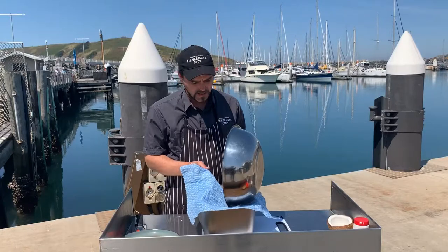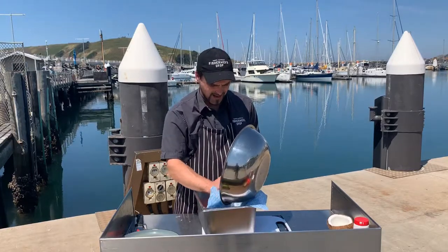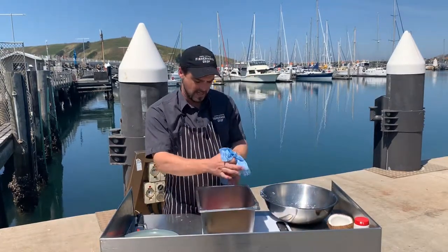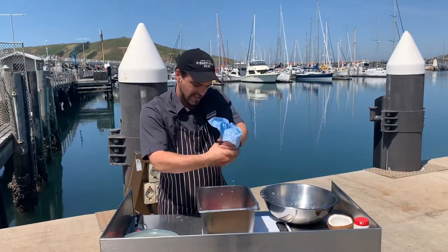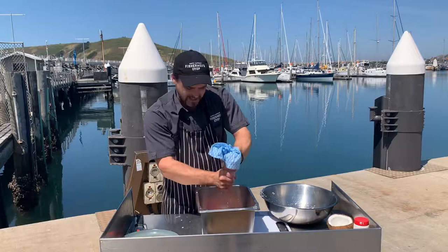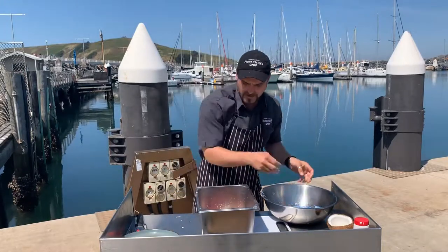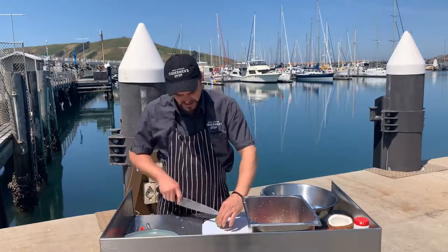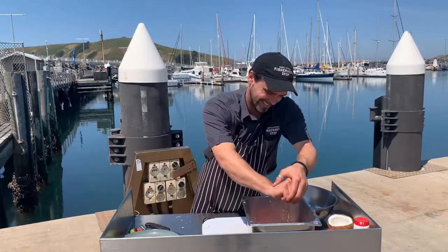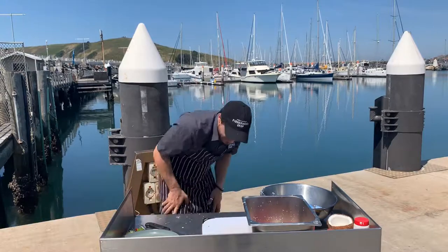We're going to pop a cloth over the top, pour in our coconut water, and then squeeze out all that delicious coconut milk — takes a little bit of muscle but it's worth it. You can use cheesecloth or a tea towel; you don't have to use a chucks cloth. Then cut some nice fresh lime, add a little bit of white pepper, and away we go — mix it all through.